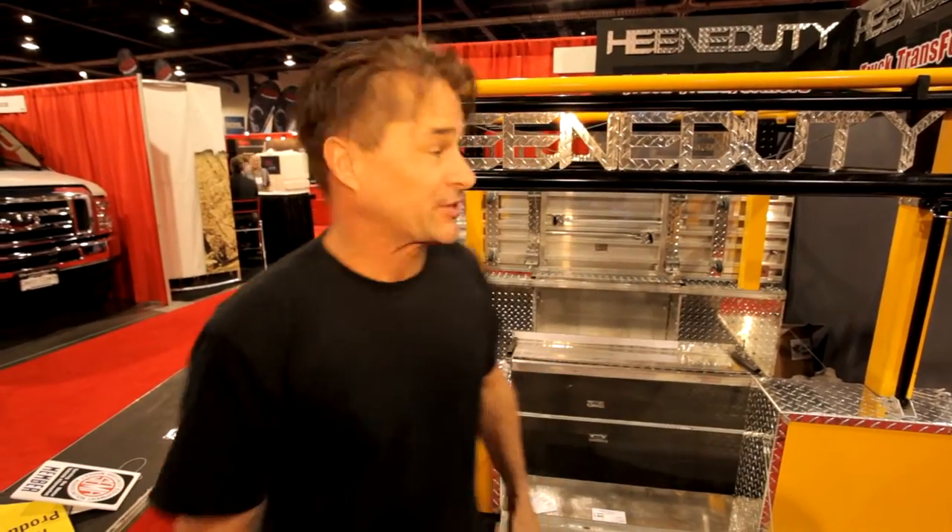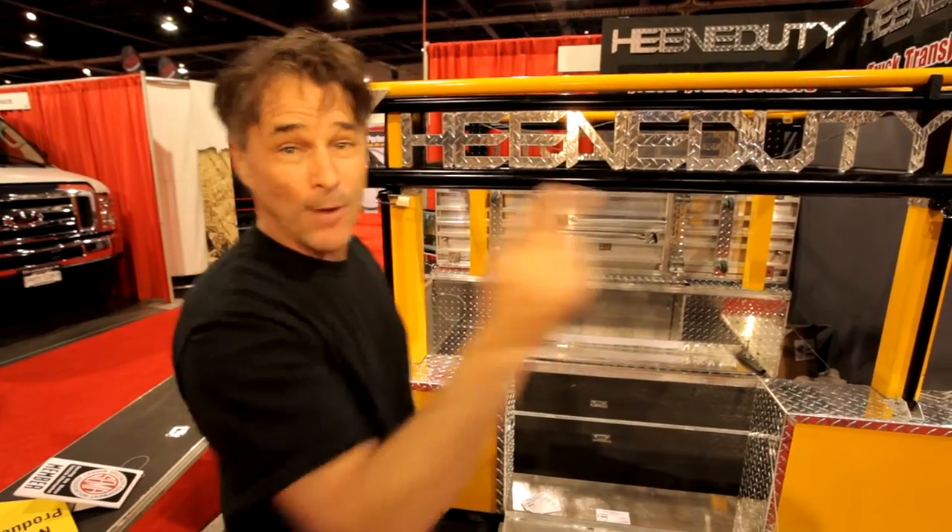Hi, I'm Richard Heaney, inventor of the Heaney Duty Truck Transformers. Yes, sir, you're watching Backyard Maniacs.